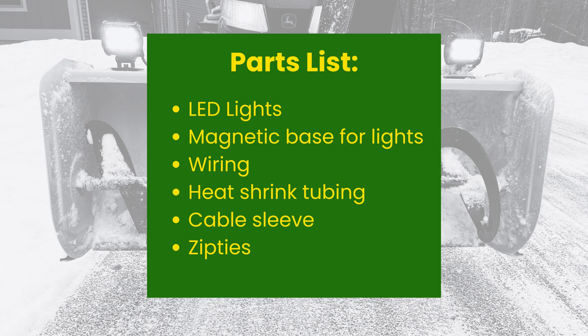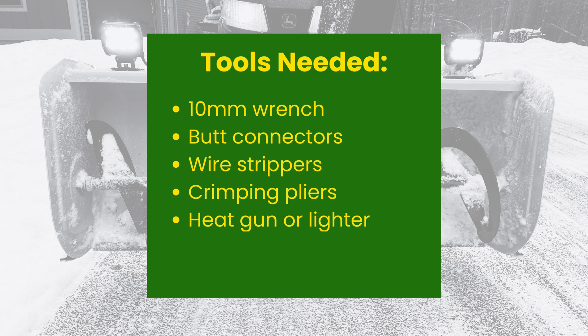Down below in this video I have links to each of these parts if you want to do it exactly like I've got here. I also have a blog where I walk through it in writing step by step that I'll link to as well. Now that we've talked about the parts, we'll talk about some of the tools. You'll want a 10 millimeter wrench, some butt connectors, wire strippers, crimping pliers, and a heat gun or a lighter for the shrink tubing.